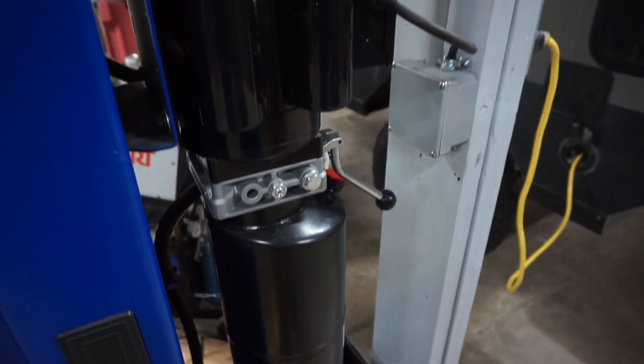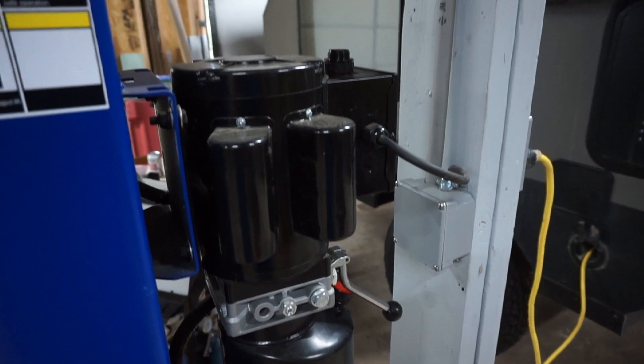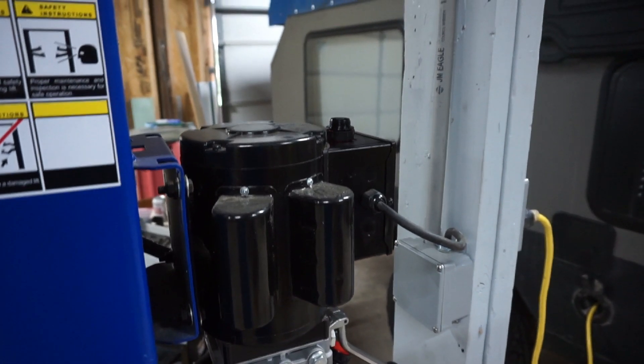The last step is to install the electrical. If you don't feel comfortable doing this, definitely hire a professional, because this is 220 volt and it's nothing to play around with.